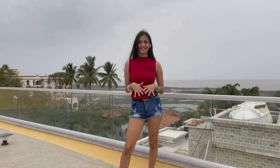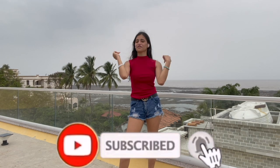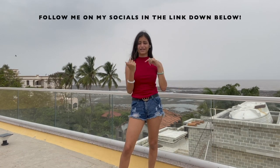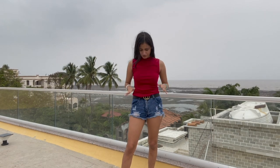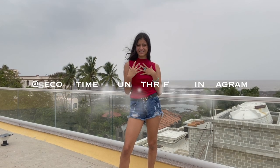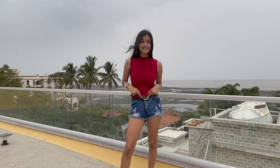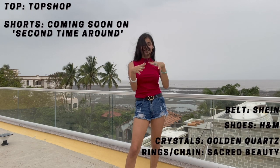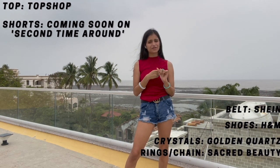That's all the looks for today's video. If you love it, please do like, share and comment. If you need any of the outfit details from this full video, just comment in the comment section and I'll get back to you. A quick outfit check: the top is from Topshop, the shorts will be soon available at my thrift store Second Time Around — I'll link it down below. The belt is from Shein, the shoes are from H&M, crystals and jewellery are from The Sacred Beauty on Instagram and The Golden Quads on Instagram.